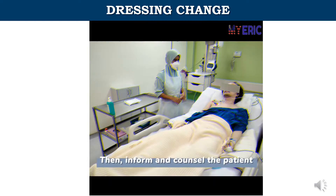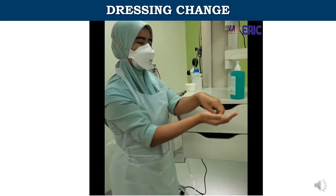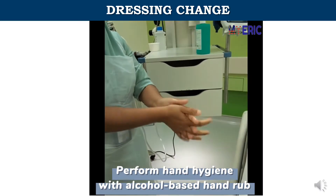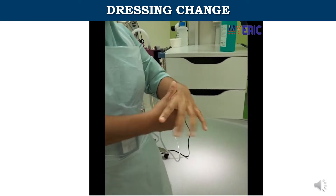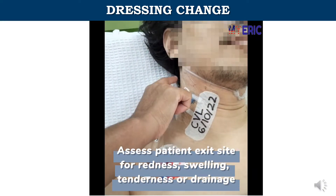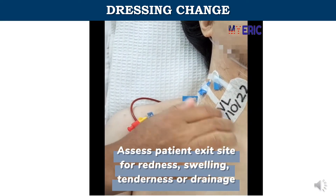Then, inform and counsel the patient. Perform hand hygiene with alcohol-based hand rub. Assess the patient exit site for redness, swelling, tenderness, or drainage.